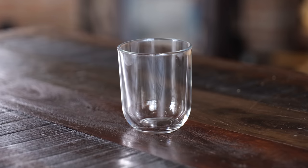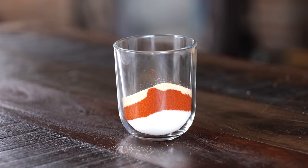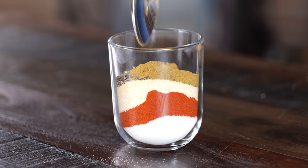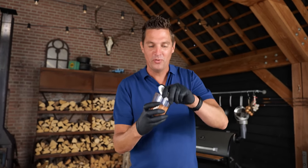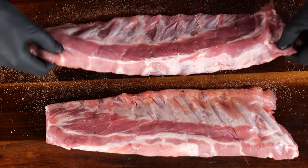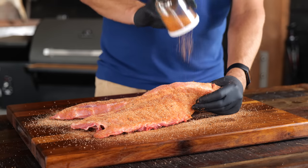I'm going to start by making a PitmasterX classic barbecue rub consisting of two tablespoons salt, two tablespoons paprika powder, two tablespoons onion powder, and one tablespoon garlic powder. To make it stand out more, I'm adding a tablespoon of ground black pepper and half a tablespoon of ground cumin. Mix that up and the rub is ready to go. I'm going to start sprinkling the rub on the back of the ribs, then flip them and do the other side as well until you have a nice coat of barbecue rub on your ribs.